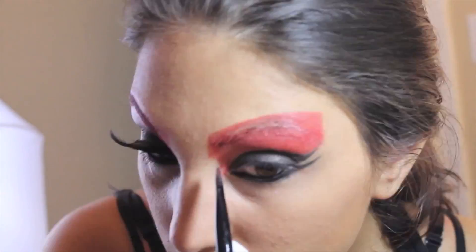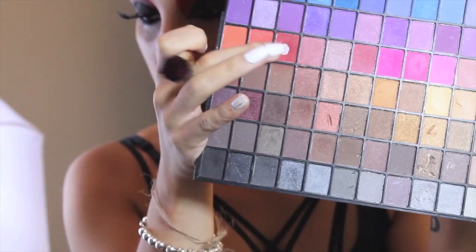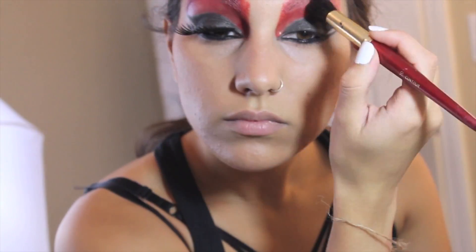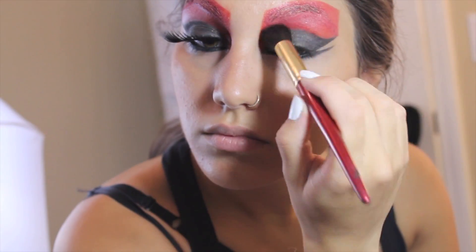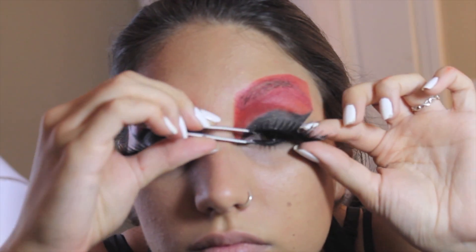Then you want to go back with your gel eyeliner anywhere you see fit and create a point extending outwards towards your nose on the inner corner of your eye. Then I go into my ELF 144 Bright Eyeshadow Palette and dust over the cream shadow with a red eyeshadow just to mattify slightly.